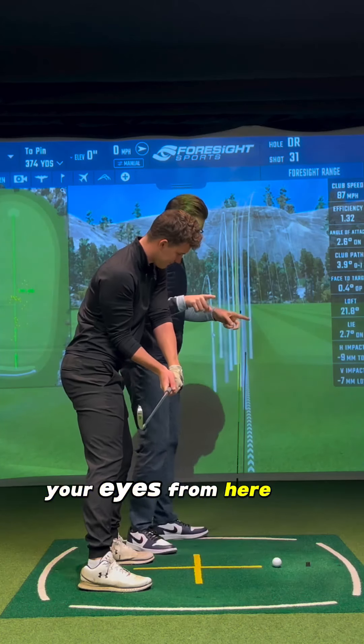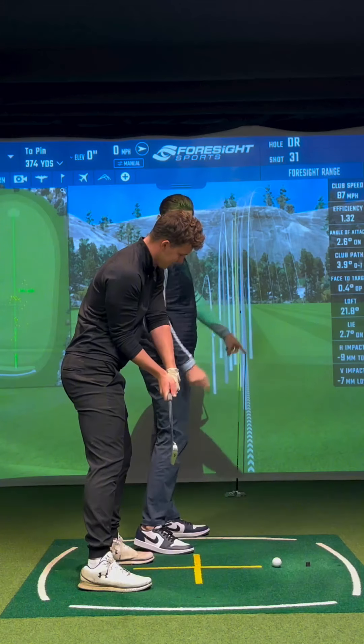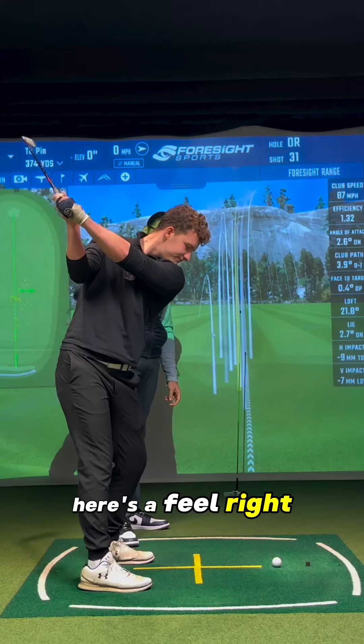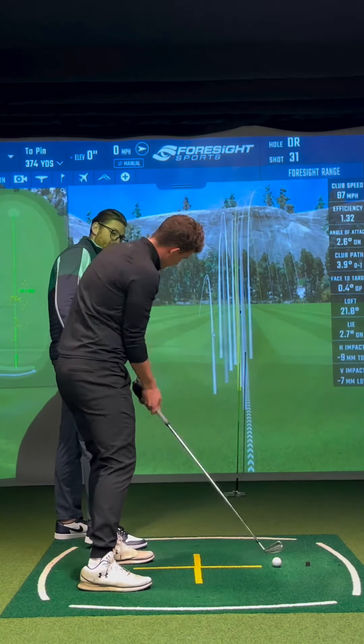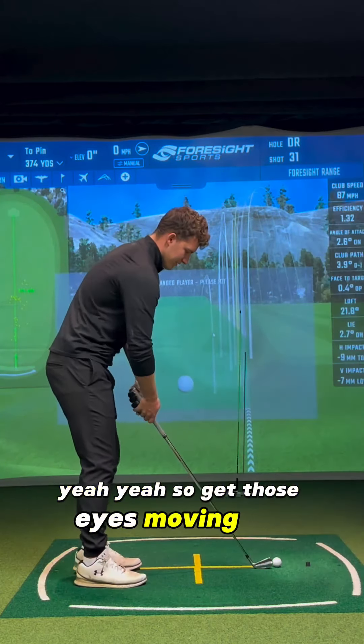Your eyes from here are looking that way. The new feel when it gets across the line is a feel. Get the eyes out that way. How much easier that is to get this open and not slide it. So get those eyes moving out.